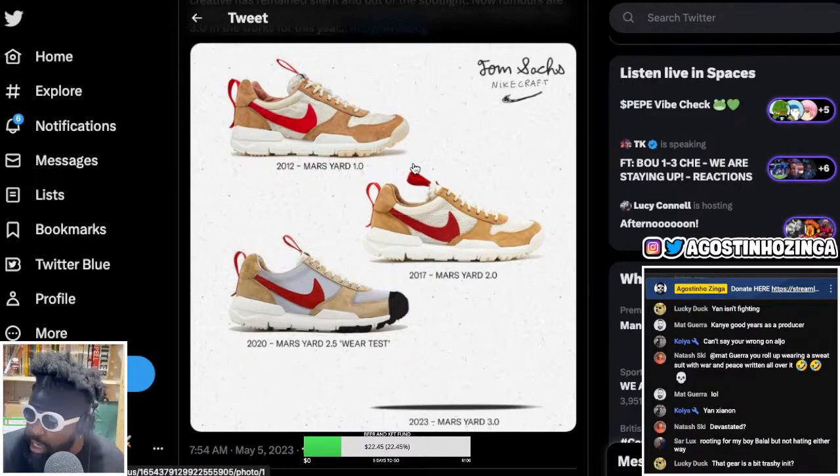I actually want to get another pair now, especially now that I'm cycling often. They're going to be perfect cycling shoes to put into flipping straps because they've got a nice toe box. They're good to wear in the rain and all that. I love my Mars Yards.